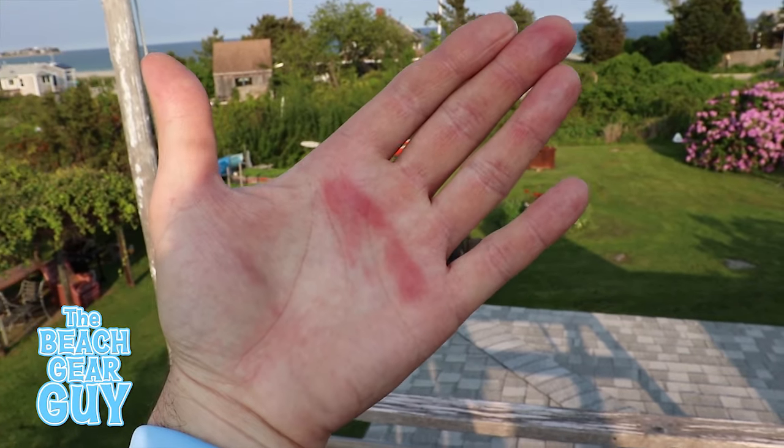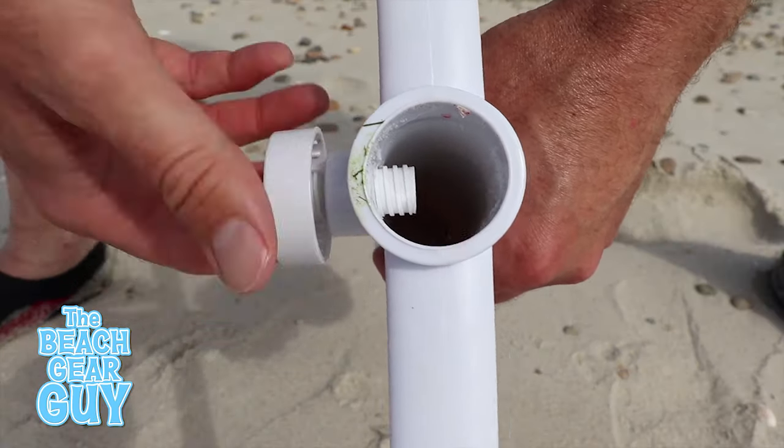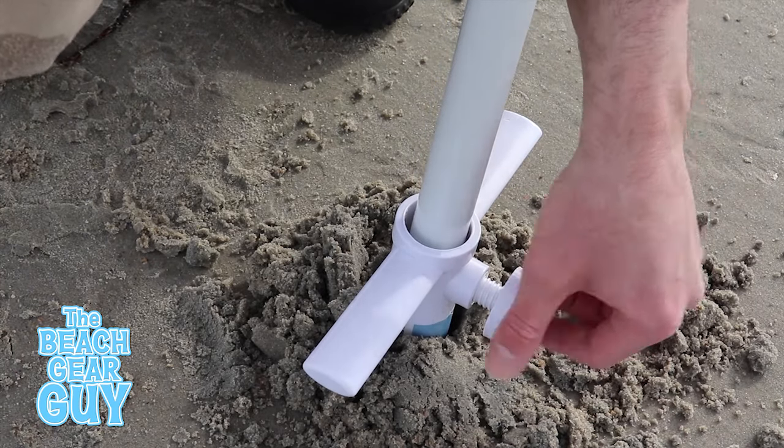I did give myself blisters, so take breaks when you need to. The insert diameter is an inch and a half and the screw is long enough to accommodate most beach umbrella poles.